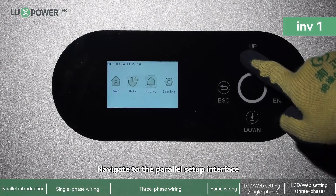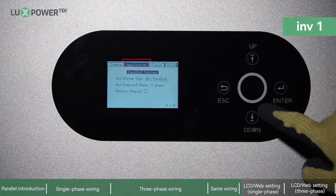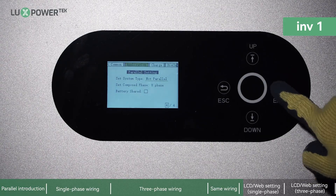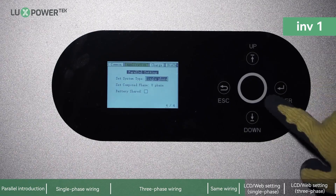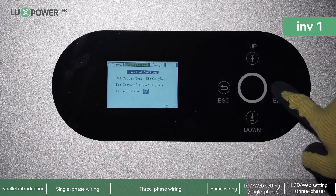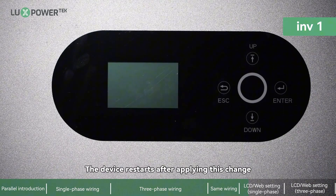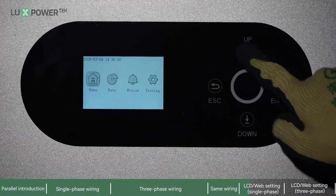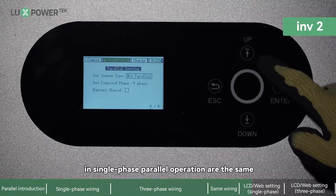On the LCD, navigate to the parallel setup interface. Choose single phase, then select Share Battery. The device will restart after applying this change. The LCD settings for each inverter in single-phase parallel operation are the same.